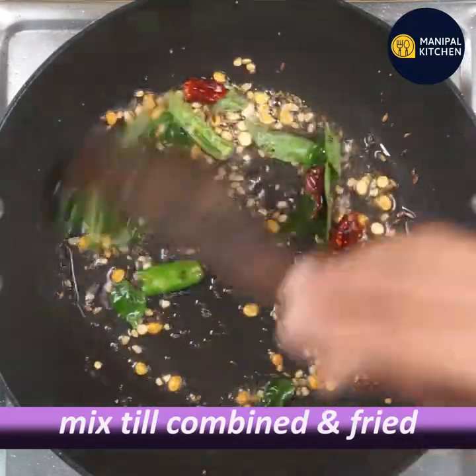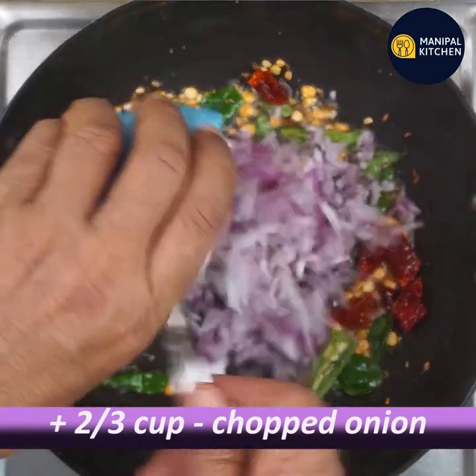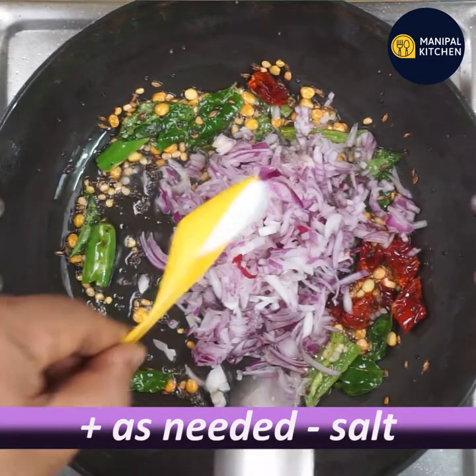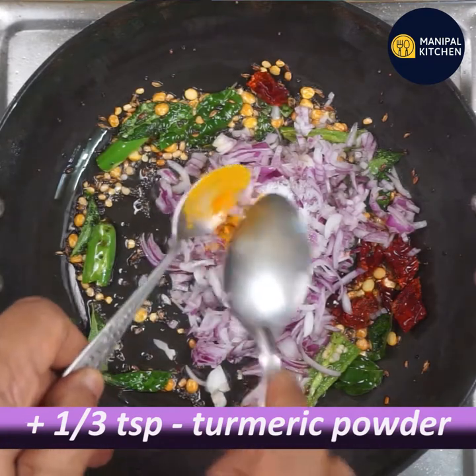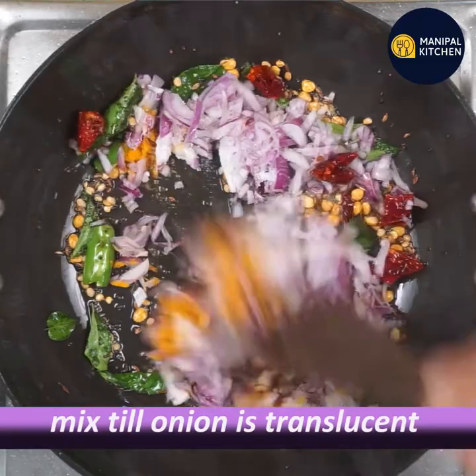If you add anything, mix all the ingredients in the oven and mix it well. Mix one third teaspoon of oil with one cup of tea, then mix it all together.